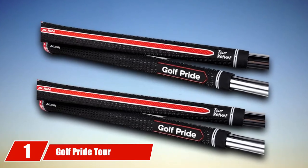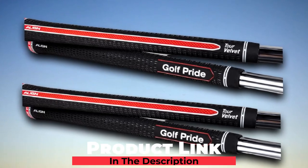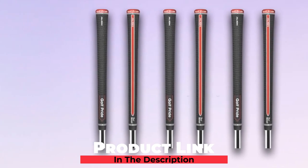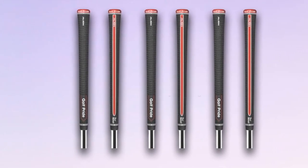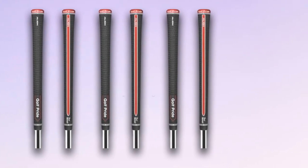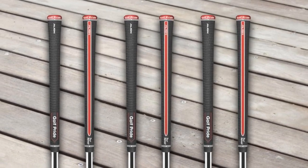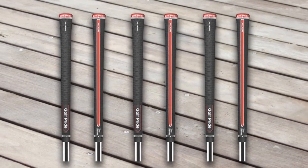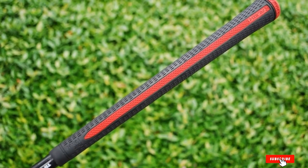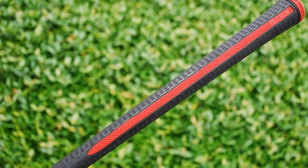At the first position of our list, we have the Golf Pride Tor Velvet Align Golf Grip. This aesthetic iron club grip is available in two different sizes. The rubberized outer layer will provide exact friction for an optimal stroke. The Align technology gives you the freedom to align the grip with the club easily, and the Tor-inspired larger lower hand design provides lighter grip pressure and more power for consistent performance.